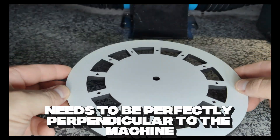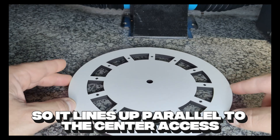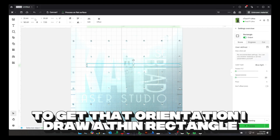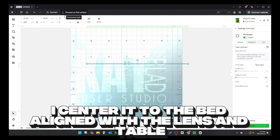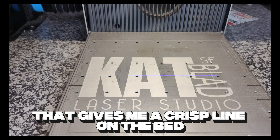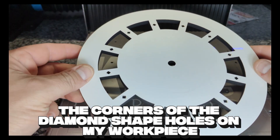This piece needs to be perfectly perpendicular to the machine, so it lines up parallel to the center axis. To get that orientation, I draw a thin rectangle, 200mm wide by 1mm tall. Just as a reference line, I send it to the bed, lined with the lens and table, then frame. That gives me a crisp line in the bed to which I align the corners of the diamond-shaped holes on my workpiece.